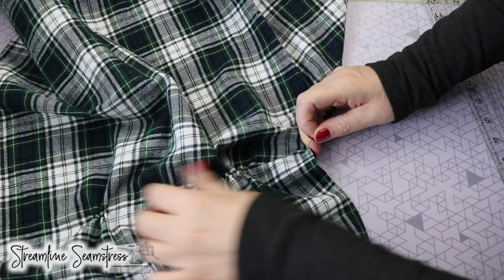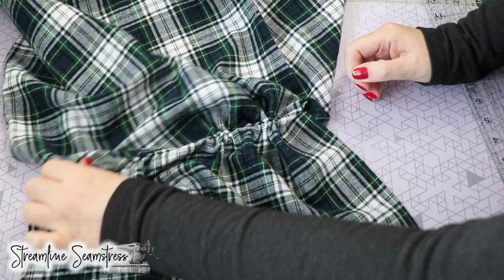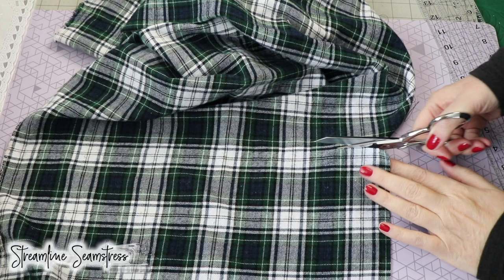Now, obviously we're cutting a tartan today so we can see the lines in the grain. But if you were not using a fabric where you could visually see the lines — maybe it was a print of some sort — that would be a great way for you to be able to find the grain line and cut it right on the grain line.